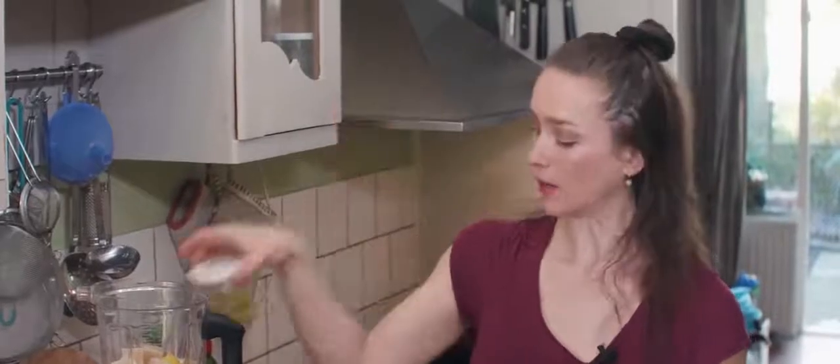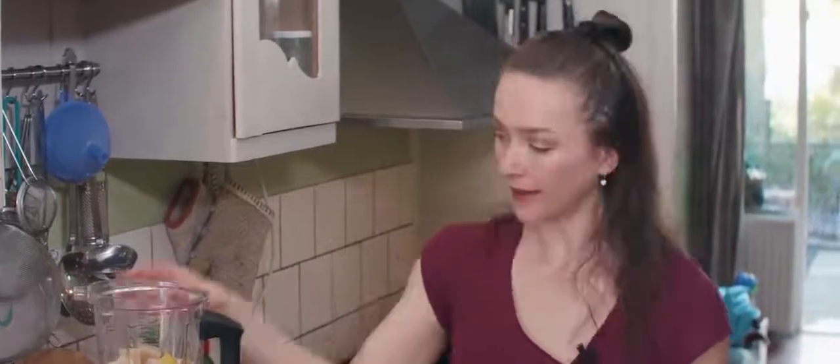I never throw away my egg whites. I keep them in a jar in my fridge for about two to three days and I use them for pancakes, omelettes, or any other baked goods — very convenient whenever a recipe calls for egg whites. So that's a quick tip.